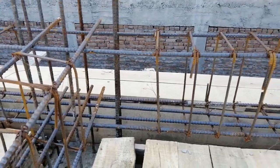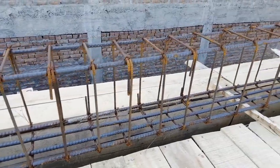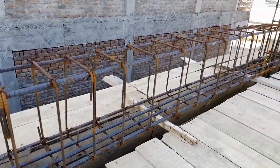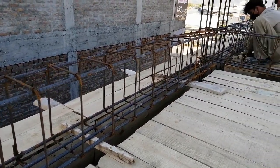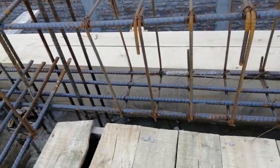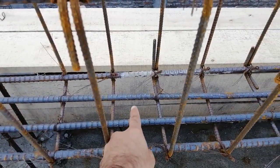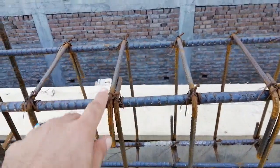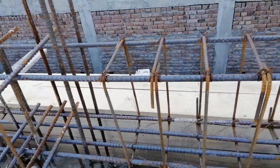Welcome back to the Civil Engineers YouTube channel. Today in this short and important video lecture I will discuss some common mistakes practically on this construction site for this RCC beam. At the bottom portion of this beam we have four steel rods of 16 millimeter diameter, and two steel rods at the top which diameter is also 16 millimeter.